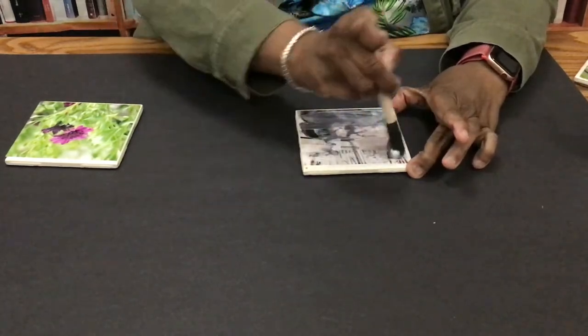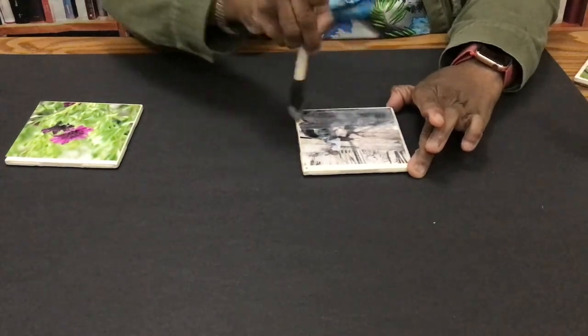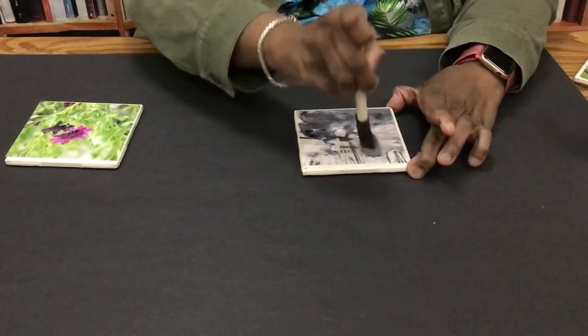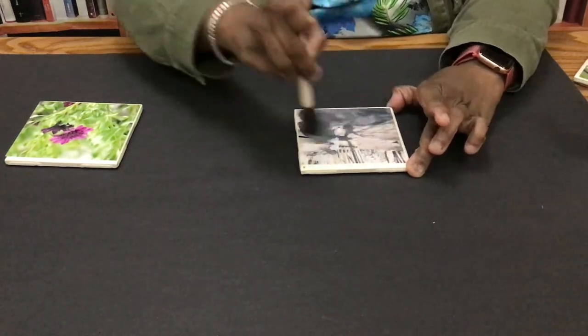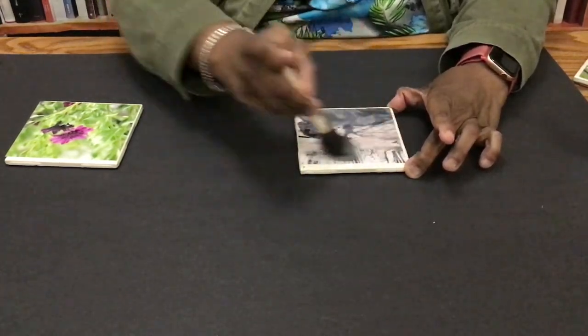So we're just mod podging over this one, giving it another coat. You want to make sure that the mod podge you're using is glossy. You can go for a matte, but it just helps the pictures pop when they're glossy.